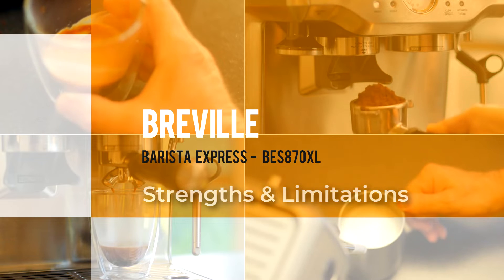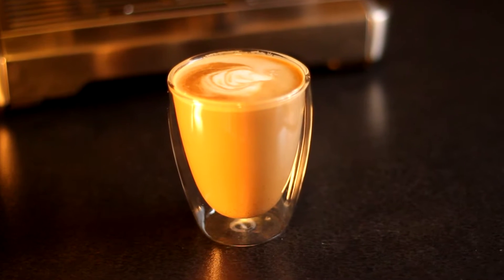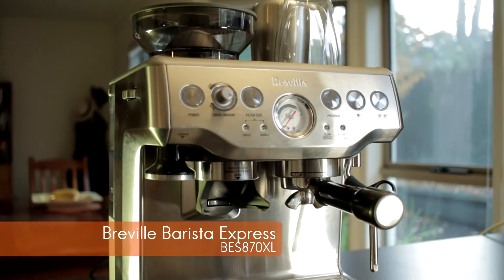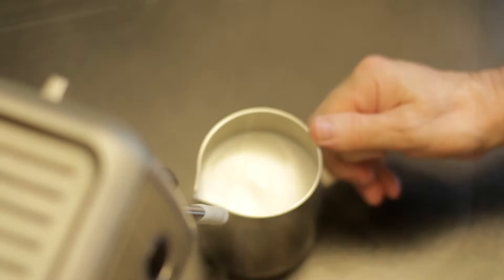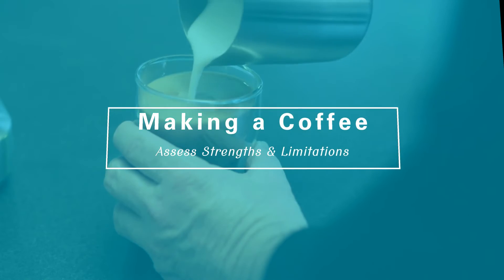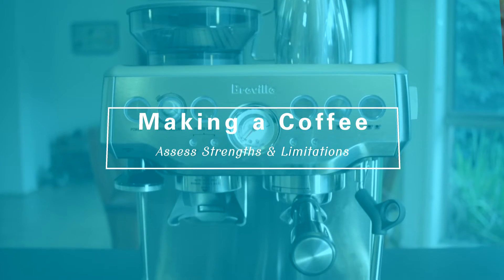Hi, Peter Maggs here. Like many of us, I really enjoy a good coffee. So almost a year ago, I purchased the Breville Barista Express, and to be honest, I love it. So I thought it might be useful to walk you through how I make my coffee with the Barista Express and talk about its strengths and its limitations.